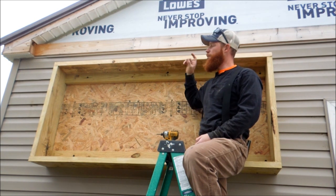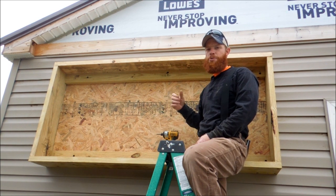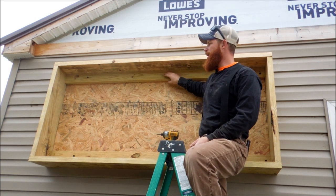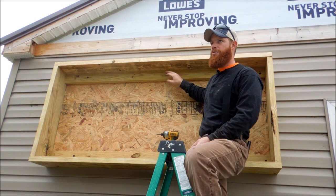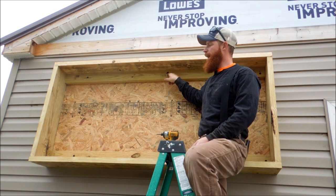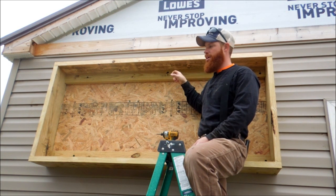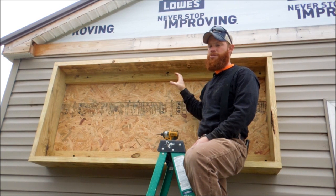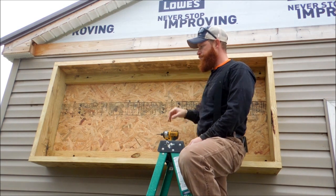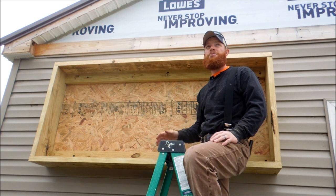I went back and found where my studs were on the inside — this was easy since I've still got exposed framing inside the garage. I cut my two-by-fours six feet long, put one at the top and one at the bottom, and ran some four-inch TimberLok lag bolts through the house into the stud. These two-by-fours are nice and solid to the house. This box is going to weigh quite a bit so we want to make sure it's secured properly.